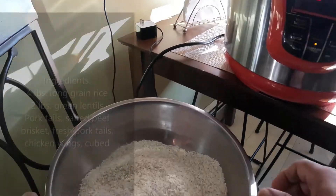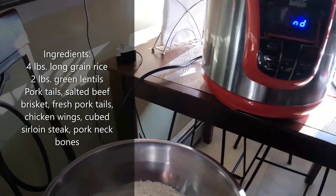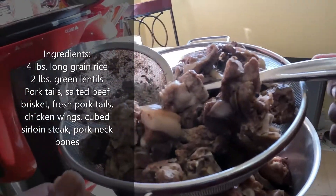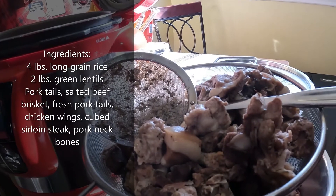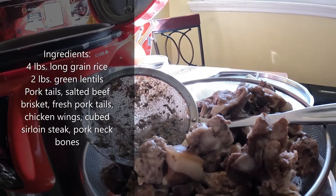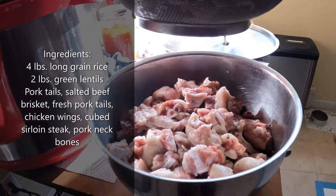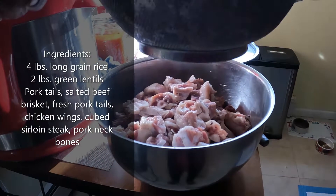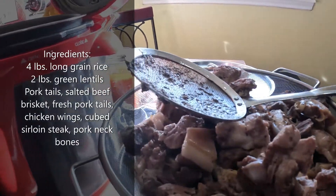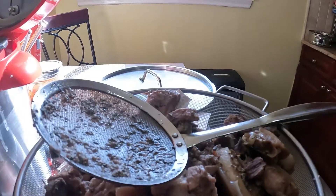To that I'm going to be adding this, and we're gonna have some rice — this is the rice — and this is the lentil. I have several types of meats here: fresh pork tails, pork neck bones, chicken wings, and in the second part I have salted beef and salted pork tails. So this is all going to go into the mix.